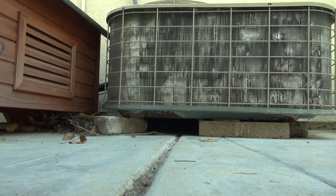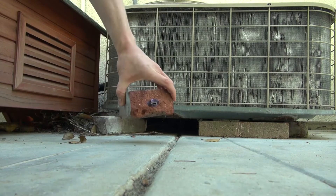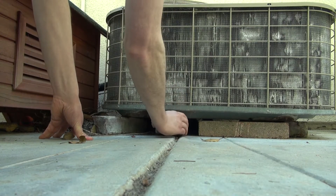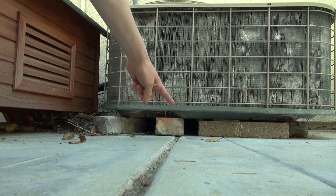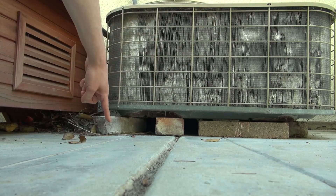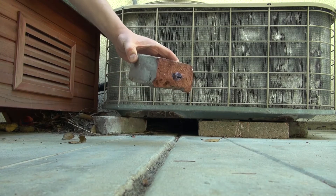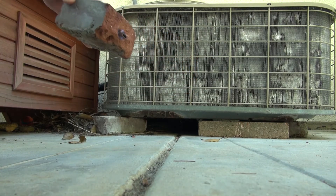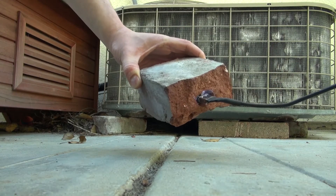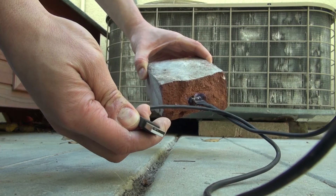Now let's see how this looks in a practical setting. Take your USB flash brick and remove the cable. Simply place it right here — as you can see, it just looks like a normal brick supporting this air conditioning unit. You would never know it's a secret USB flash drive. You can simply take it out, take your cable, plug it in, and then plug it into a computer to extract your secret information.